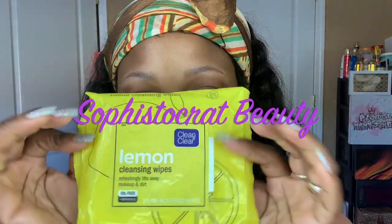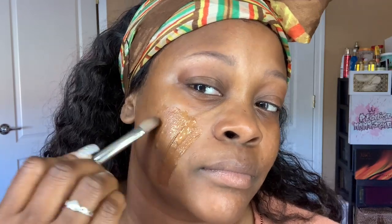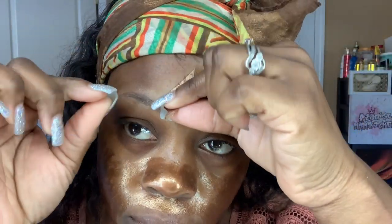Hey everyone, welcome back to my channel! Today I did a cleanse, makeup application, and hair. What you saw me use was the Clean & Clear lemon towelettes to cleanse my face before applying anything, and that's the 111 Skin cryo activating gel — it makes your skin feel so watery, moist, and plump. Then I used the Hey Honey Take Away the Drama youth boosting honey and copper peel-off mask, which left my skin feeling very pure without drying it out.